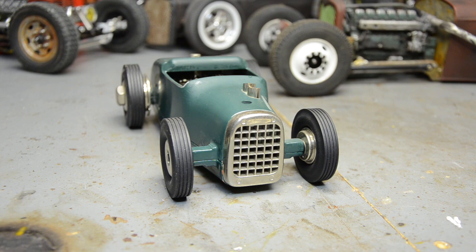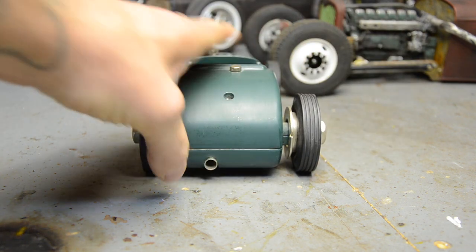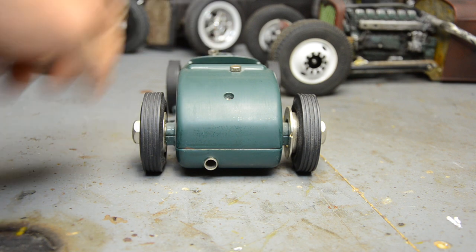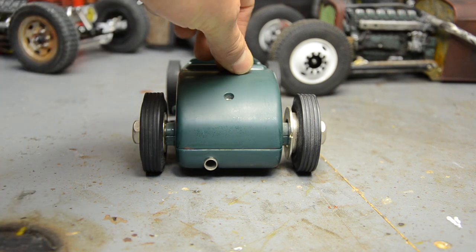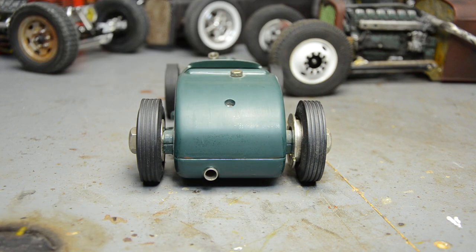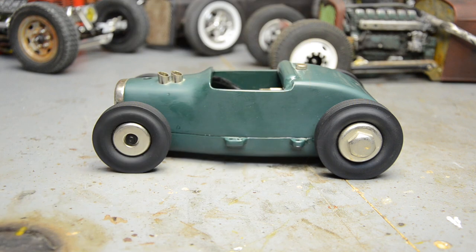This is a very old precursor to RC cars. Looking at the rear, there's a little exhaust pipe — maybe that's where the fuel went; I've never actually run one of these, and I'm sure there's plenty of information on the internet. This wheel has a step pulley inside it — that was how you started them: you put a string around it and yanked it to get it running.